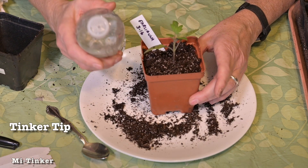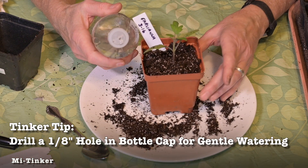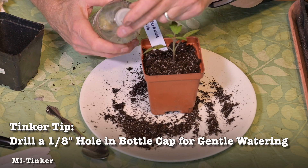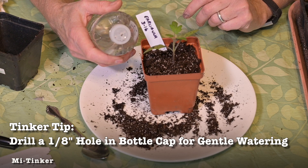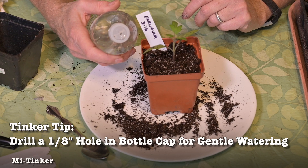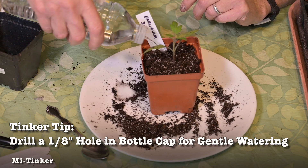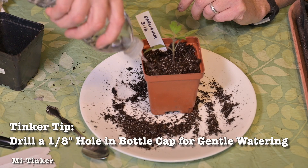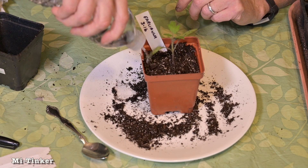This is my special watering bottle that I made very simply by drilling a 1 and 1/8 inch hole in the cap of a recycled water bottle. Then I can water very gently all the way around after they've been repotted, and that gives them a good start.